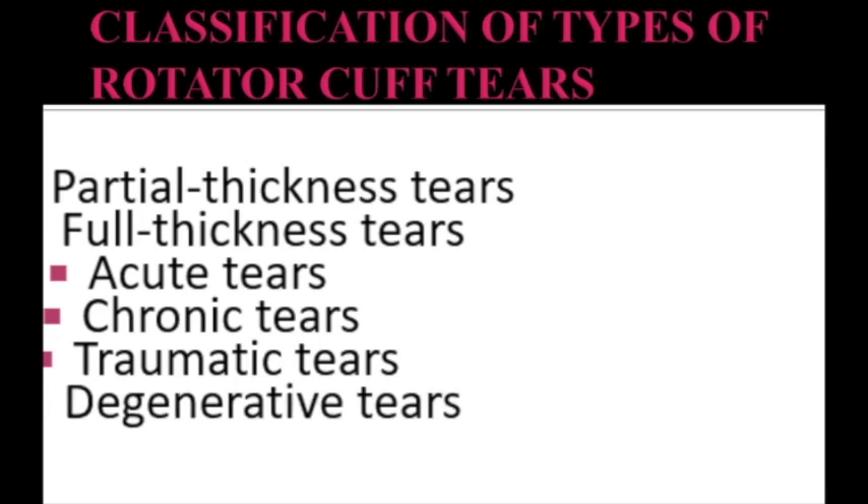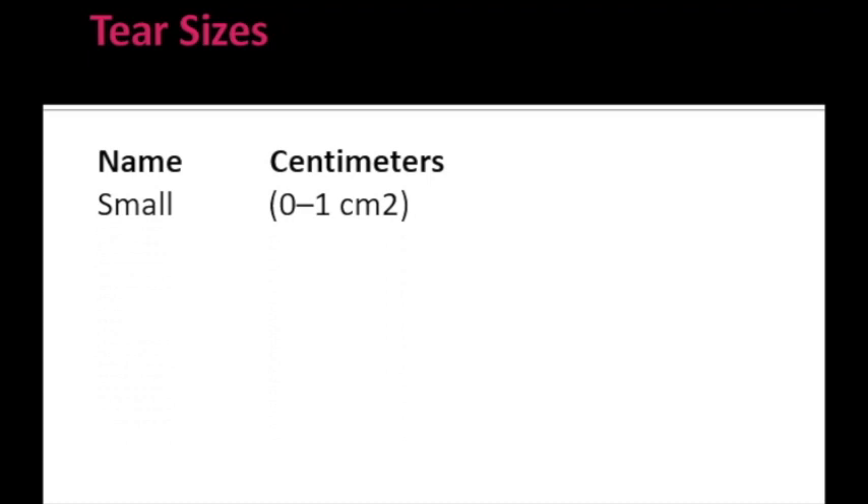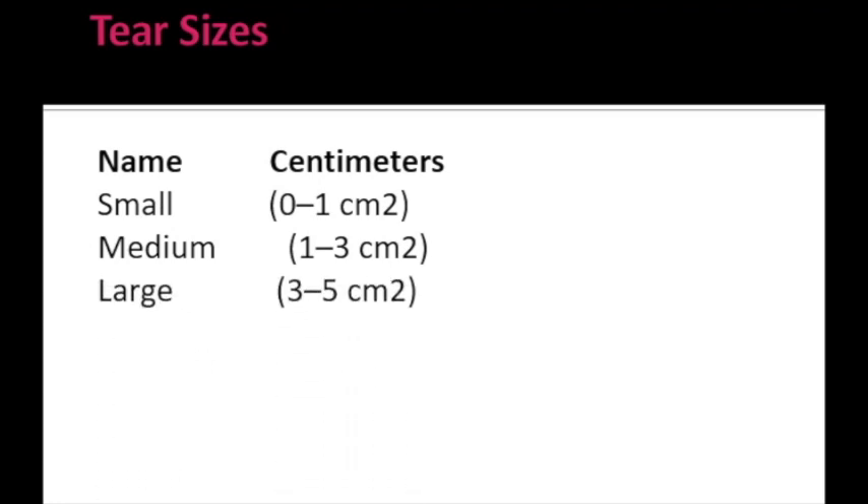Next we need to understand tear sizes. Small tears are 0 to 1 cm². Medium size tears are 1 to 3 cm². Large size tears are 3 to 5 cm². And massive size tears are more than 5 cm². The rehabilitation protocol will vary based on the type and size of the rotator cuff tear.